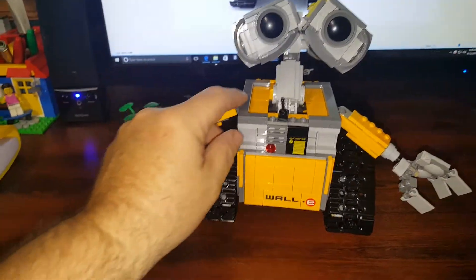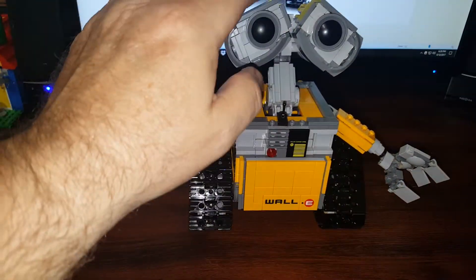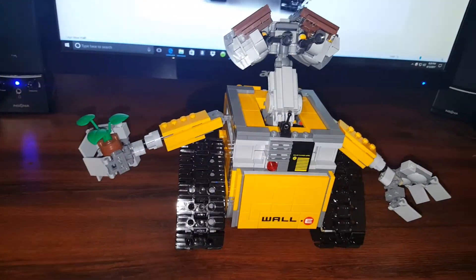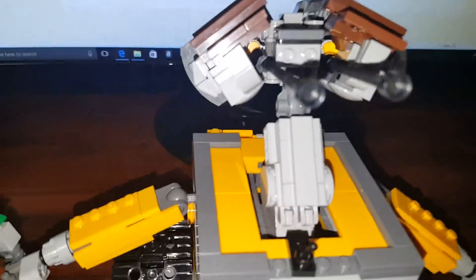Sometimes, depending on the angle you have it, the eyes are a little front-heavy. If they're off balance they kind of tilt that way naturally. There you can see the back of his head a little bit.